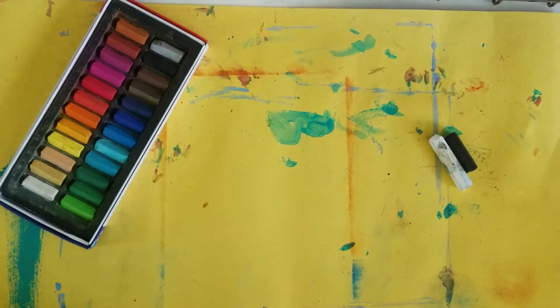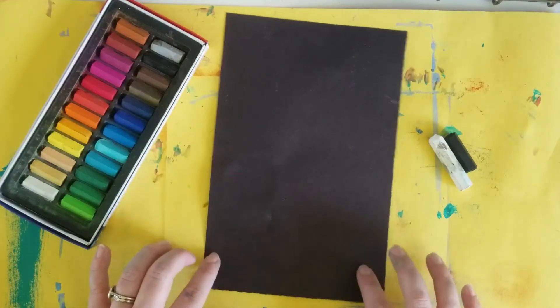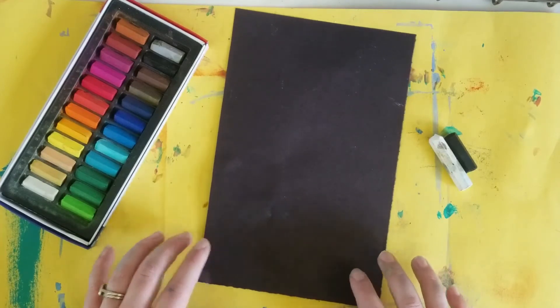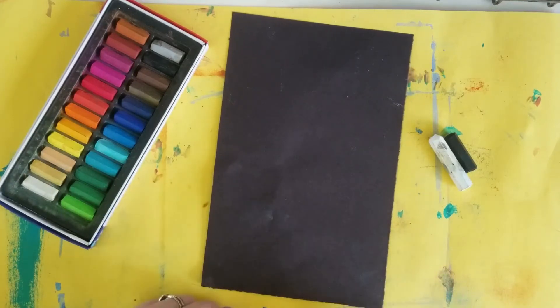Let's get started. We are going to be using a half sheet of black construction paper. You could use a full sheet if you want to make yours really big. I want to make mine small, so I'm using a half sheet.